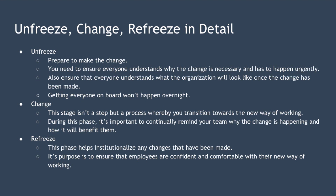Unfreezing involves ensuring that everyone has a greater desire to change than they do for things to stay the same. This transition won't happen overnight — it will take time to get everyone on the same page. However, taking the time to get everyone on the same page and committed to the change makes it much more likely that the change will be a success.